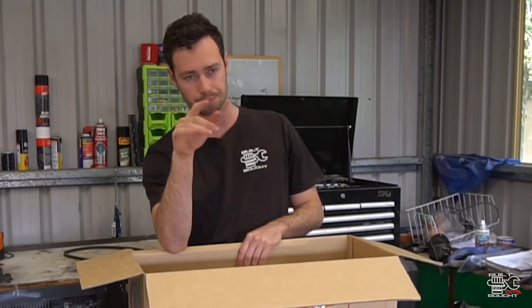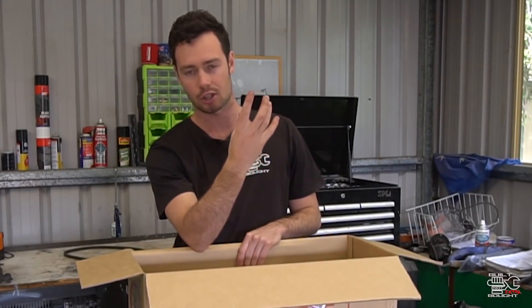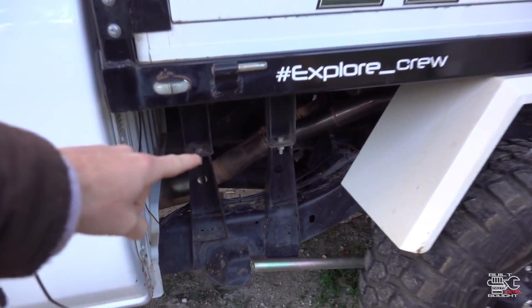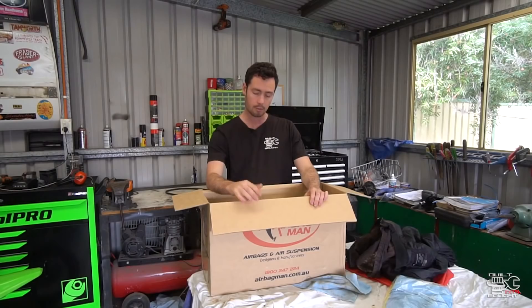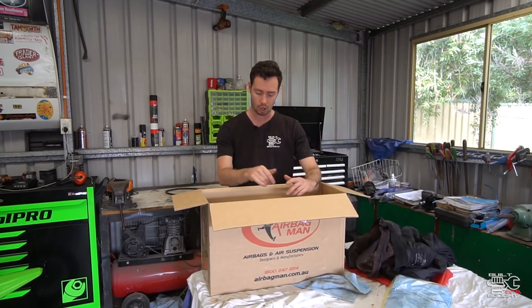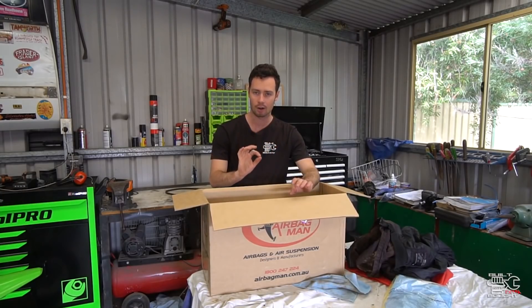Rather than running it all back into the cab, I'm going to use the space under the tray. I'm going to get one of these side dog box things to put underneath the tray in front of the tyre on the passenger side and put all the switches and everything in that. When I put the canopy on, I can just open that flap — the compressor's there, the tank's there — hit the switch up and down and get the height right.